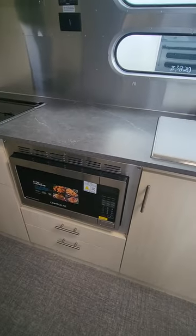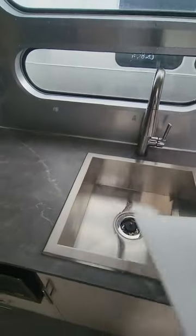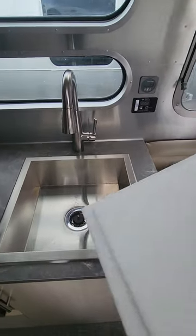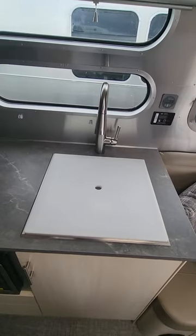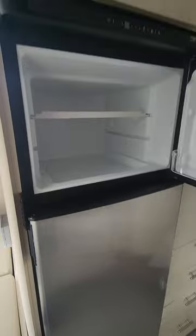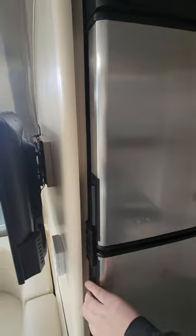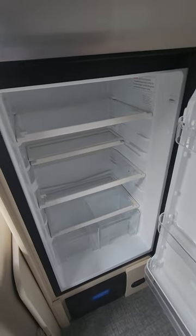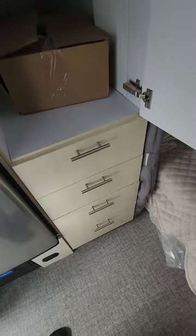Over to the galley: convection microwave — no need for an oven when you've got that — and it also has air fryer capability, which is great. Nice big sink with a sprayer, and a cutting board cover that slots right in to use as extra countertop space. There's your other main TV here as well. Excellent-size fridge — good size freezer and fridge, plenty of room for steaks, dogs, burgers, beers, everything.